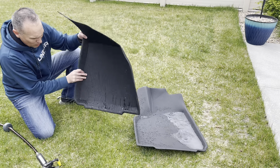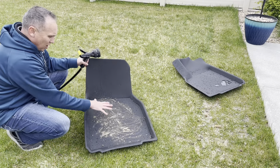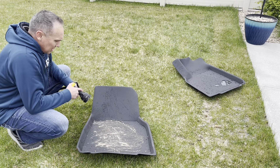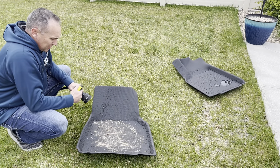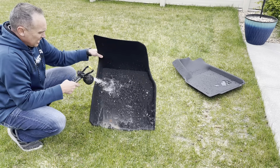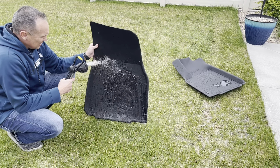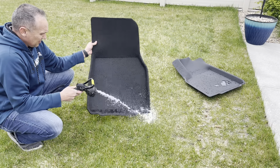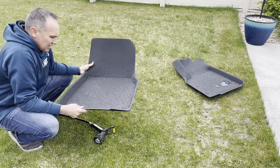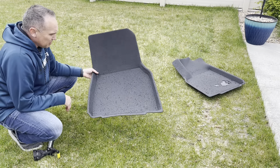Now I'm going to get these dirty and show you how well they clean off. We've got some mud smeared on here — the kind of thing you'd get if you're out in the mud and it gets on your floor mats. Take the mat out and rinse it off — it rinses off really well. Dirt, mud, water — no problem for these mats.